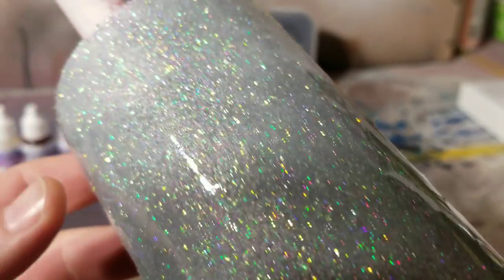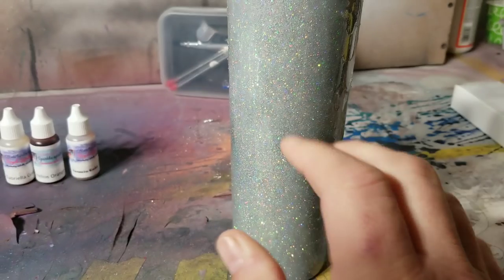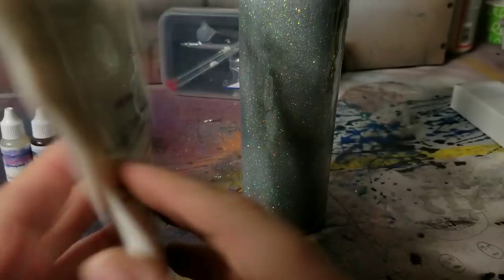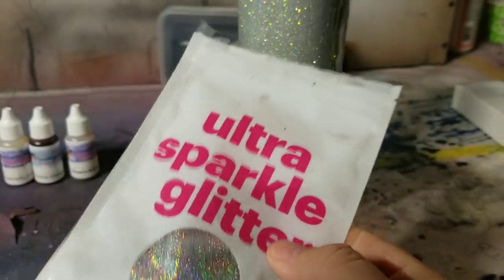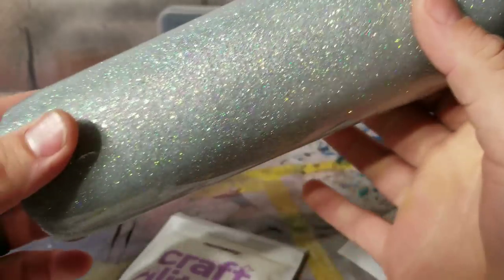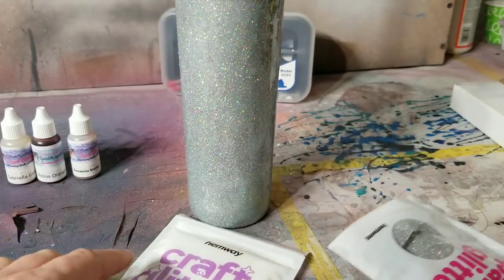If you didn't get a chance to see it — I had a silver base, used the Opal mother of pearl glitter, and filled in the gaps with holographic. It's really pretty but it's kind of plain, kind of boring. If you don't have all the colors of glitter and you're not great at doing a fade and you want to make it simple, this is the solution.